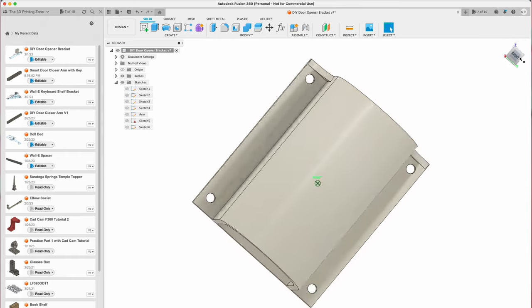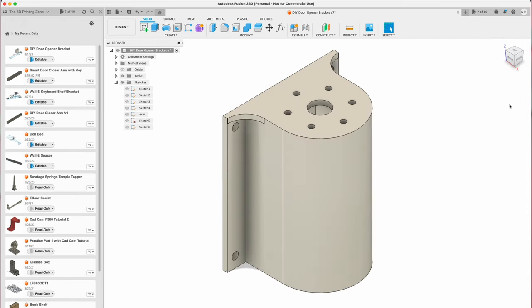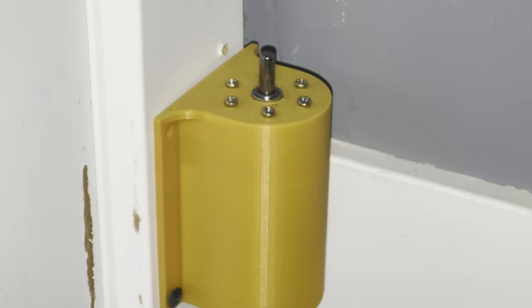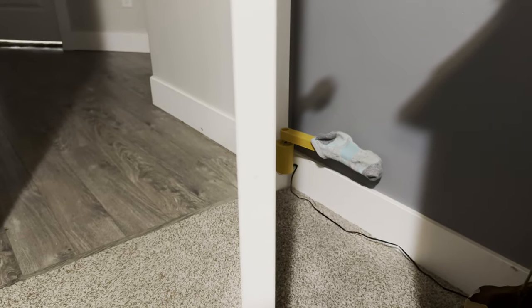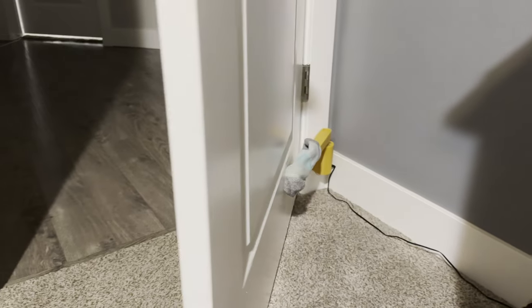So I hopped into Fusion 360, which is the software that I've been learning, and I came up with this. That is a night and day difference. This thing actually looks good, my wife doesn't mind having it in our room, and it's just a whole different world when you feel like you can really do anything you want to. Now imagine taking all of the stuff that's out there on Thingiverse and Thangs and all of these different sites where you can download stuff and saying, I want to manipulate this, make it my own or do my own version of it. That's what 3D modeling enables you to do. It is seriously one of the coolest advancements in my personal 3D printing life.